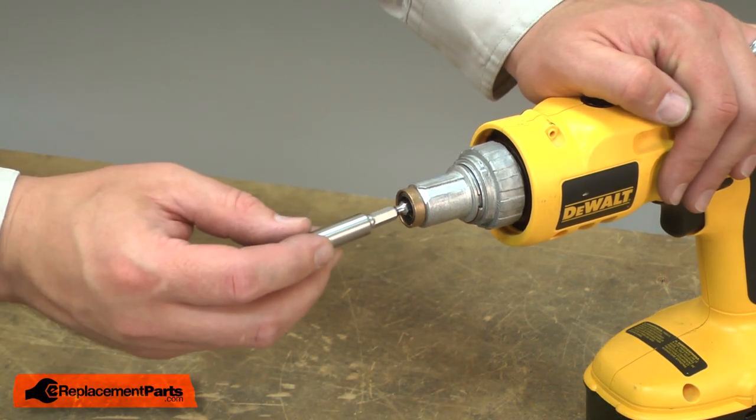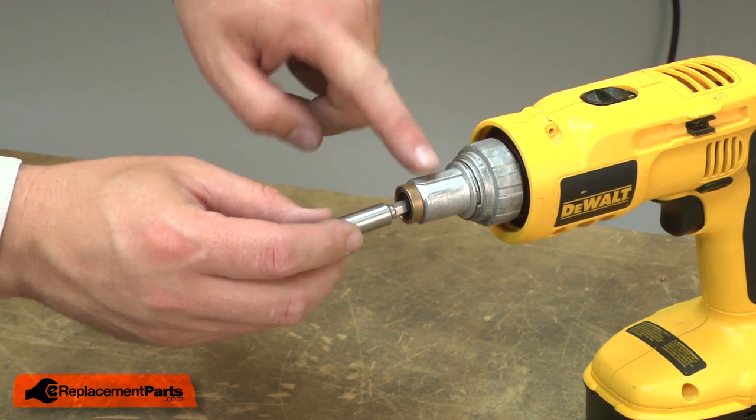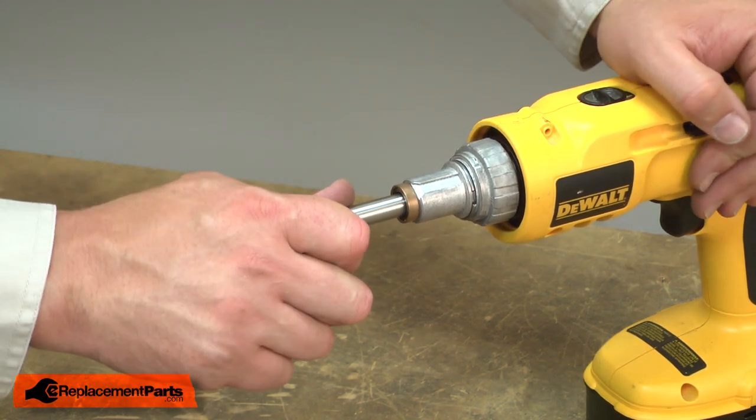To install the new bit holder, I insert it into the clutch and press it into place.